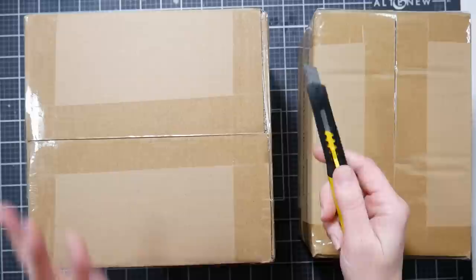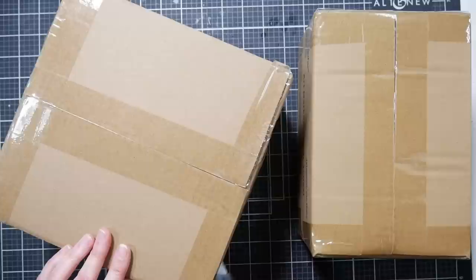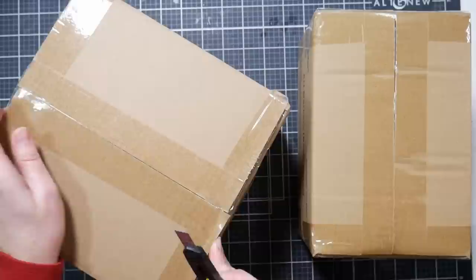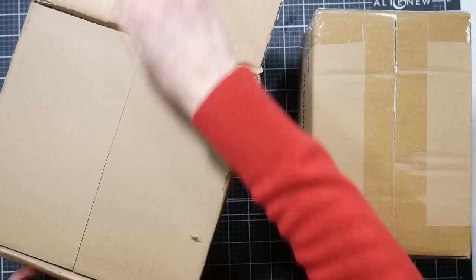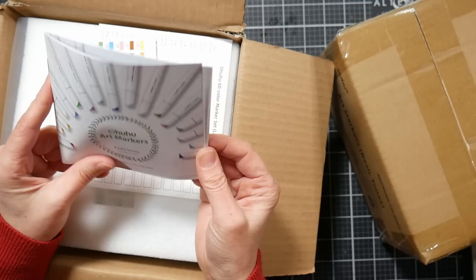These aren't the surprising markers I mentioned in chat — that's something different. These are a brand new set that should be launching today over at ohuhu.com and probably on Amazon. There are actually four boxes, and they are the new Kala series slim chisel and fine alcohol markers from Ohuhu.